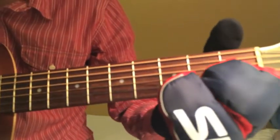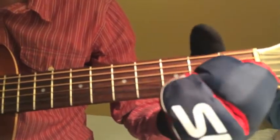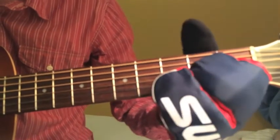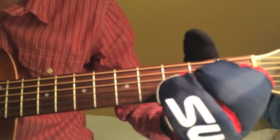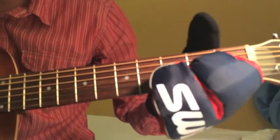Now you fret the second fret with both your pointer finger and middle finger on the G and B string, so it sounds like this. Now you pluck the G string. Now on the B string, you hammer on with your ring finger on the third fret, so it sounds like this.